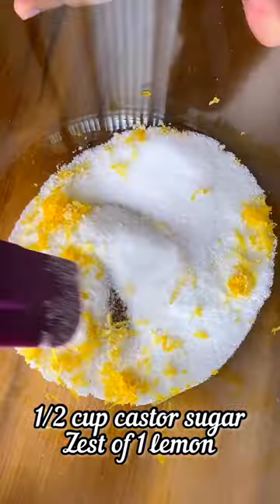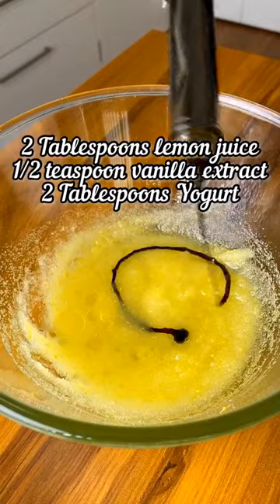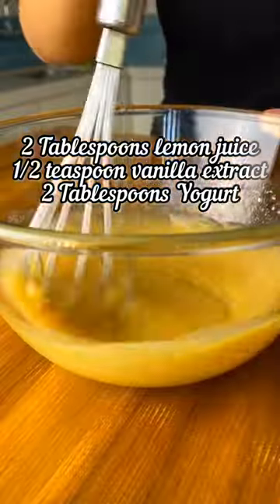To make the cake, start by mixing together the castor sugar with the lemon zest. Mix this well. Add in the olive oil or any neutral oil of your choice and whisk it in. Add in the lemon juice and vanilla extract along with the yogurt and mix well.